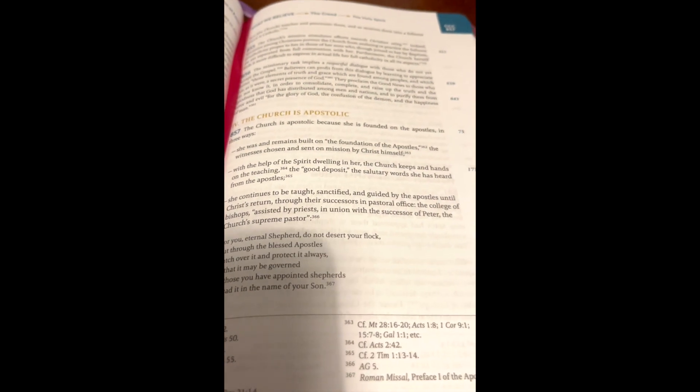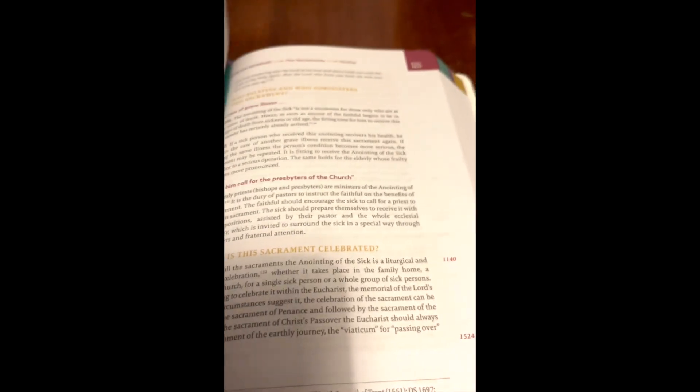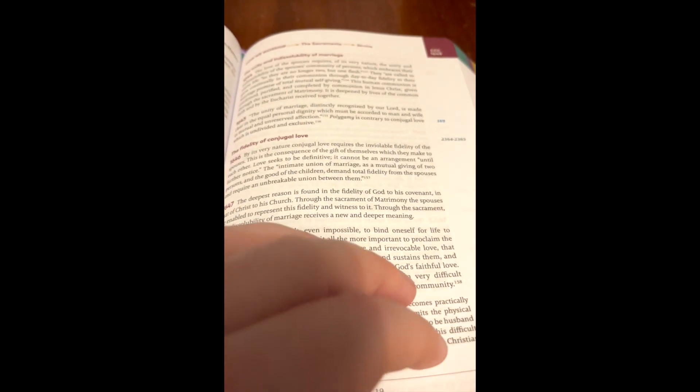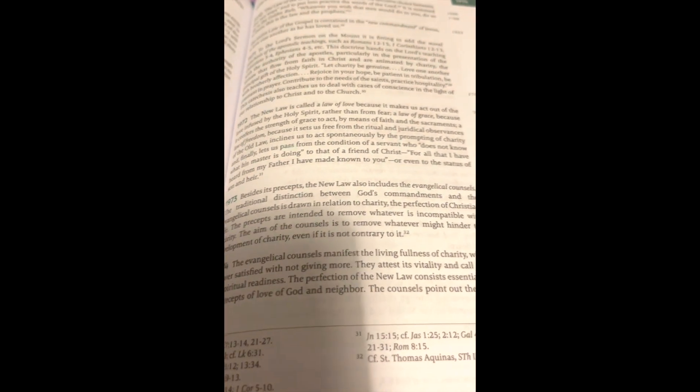Personally, it's not going to have anything more in this catechism than in any other catechism. I think Ascension just wanted to put a new one out for Father Mike's podcast that we're all doing. But I really love the font — I'm really impressed with it. And I like these colored headline titles; it's really really good, color coded as well. I quite like that; I think that's similar to the Bible in a Year that came out — the Great Adventure Bible — they went with that as well.